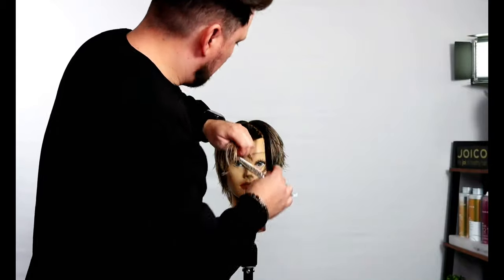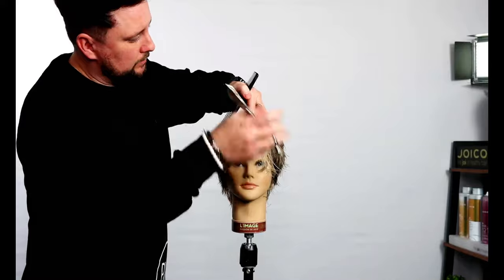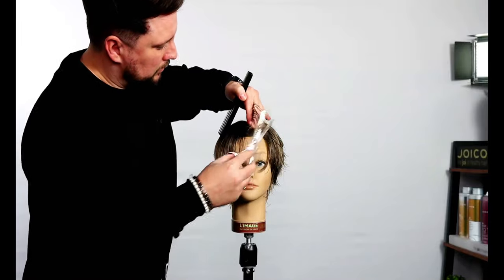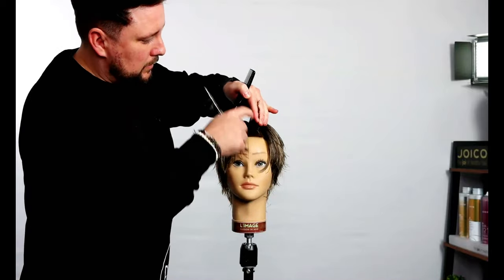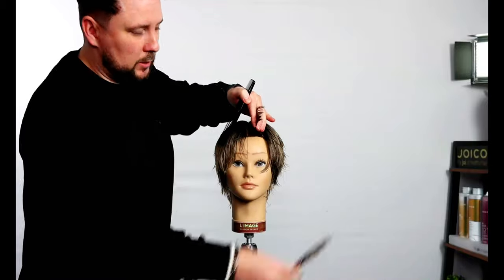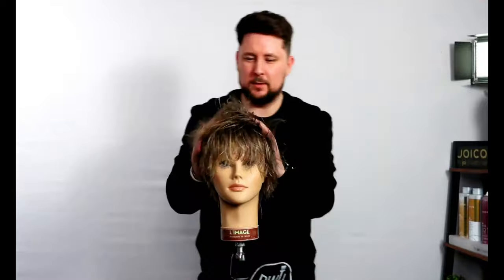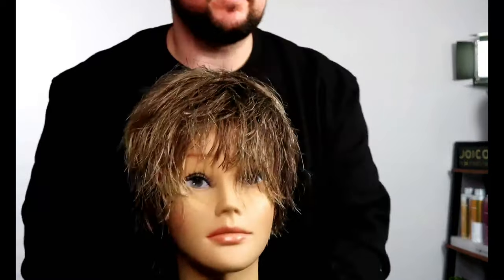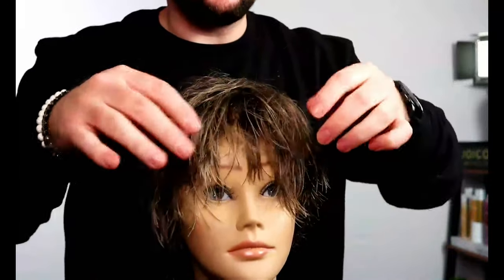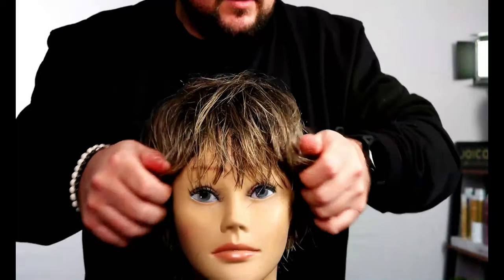We'll just use our Evos to create this shape. I think the colour will really add to it as well — you'll be able to see all the depth and everything built in there. I'll get it blow-dried and show you the finished result. I'm going to wrap dry using the unreleased Alfa Italia paddle brush, and then a little bit of a round brush blow dry.